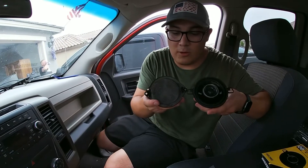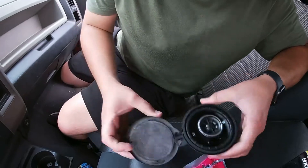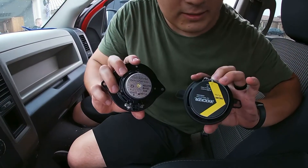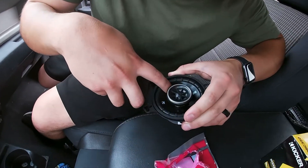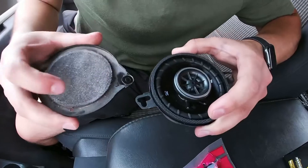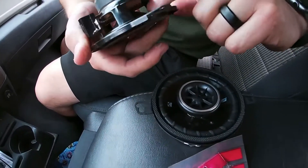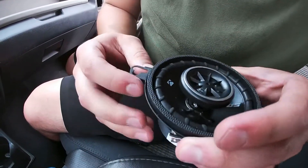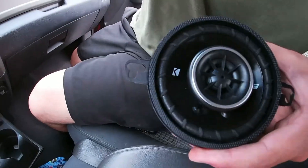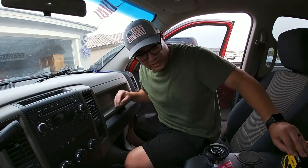Just a quick before and after — this is the Kicker versus stock. The magnet size is significantly larger. Higher quality everything. This is like some kind of plastic, but this is like paper. That's super cheap feeling. And it has the little tweeter in there too, so it's gonna sound significantly better. We already listened to the other one, and that one you could just tell right off the bat that it's way more clear, it's way sharper.